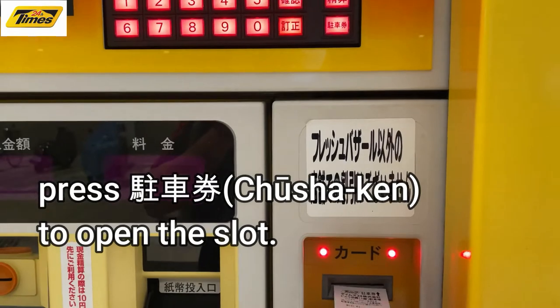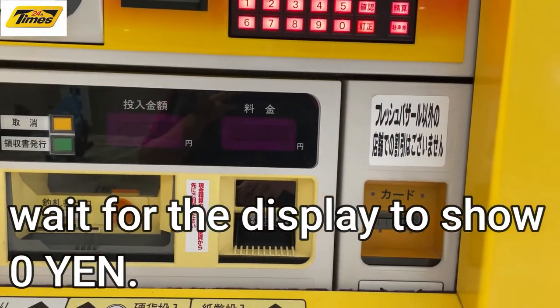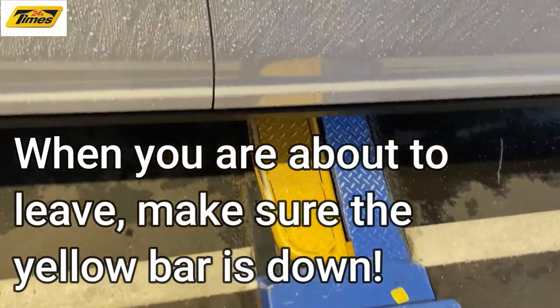I insert the ticket again. See: zero. Okay, and that's it. There's the bar — it's down, so I can leave.